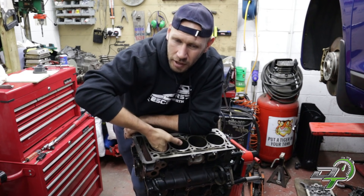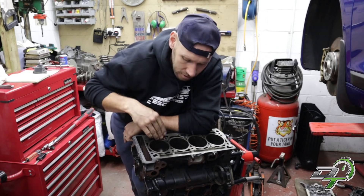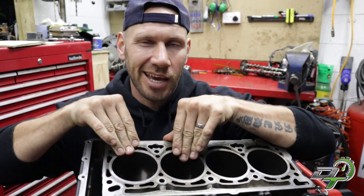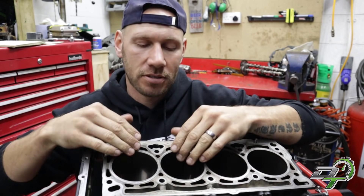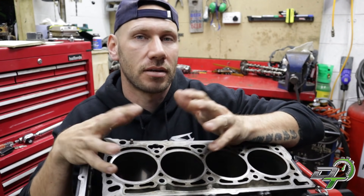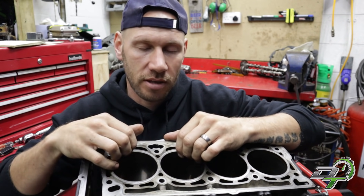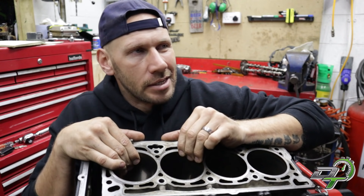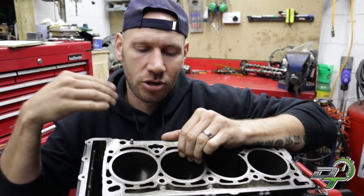If the wear is really bad, it'll probably write the engine off. If it's not too bad, you can possibly overbore the engine for a bigger size piston and carry on. Even if there's no scratches or gouges, sometimes you get a lip along the top of the cylinder — that's because the rings on the pistons don't come all the way to the top, so the very top of the cylinder is untouched whereas below that there's wear from where the rings have been forced against the cylinder wall. If you do have a lip, it's not the absolute end of the world, but it's not great.